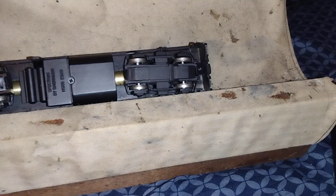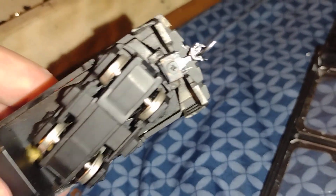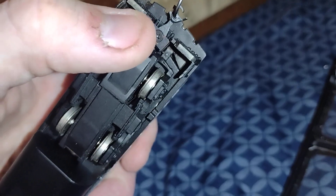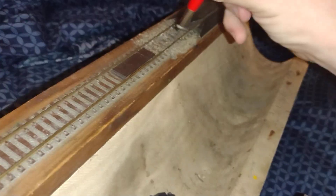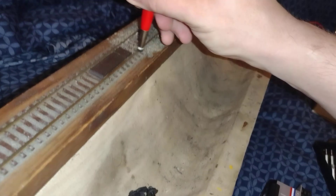I gotta do two hands to get this. As you can see, that's how the whisker goes in there. Sorry I didn't get to show it, but basically you gotta have the screw and that plate together, then you put the whisker in and there you go. This is gonna be my first attempt to power on. Actually, I should clean the track first. I have my fiberglass pencil — let me clean it up a little bit.